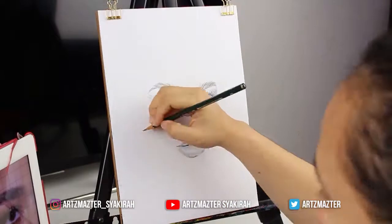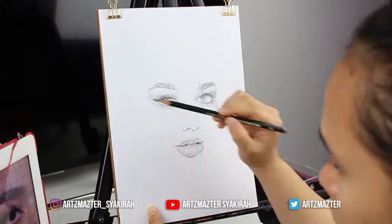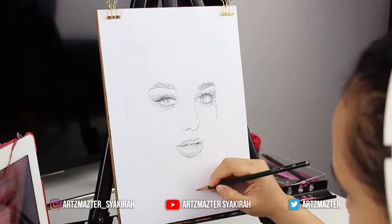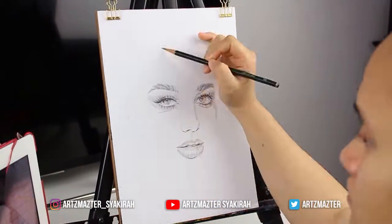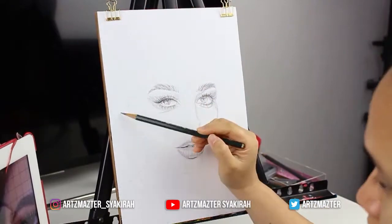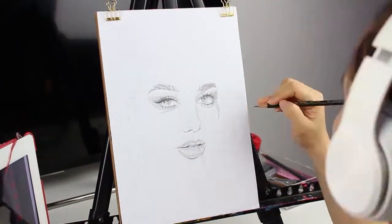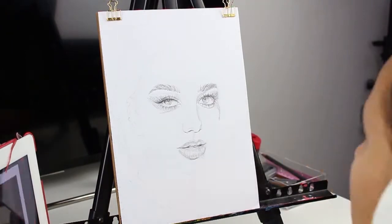Drawing on an easel was quite hard and exhausting at first, but now I'm getting used to it. This is the second time I'm doing my pencil drawing on an easel. What I've learned is that my drawings are more precise — they don't get distorted compared to drawing flat on a table. It helped a lot. I do wish that one day I get to purchase an adjustable tabletop where I can adjust the angle to 45 degrees so I won't have to use an easel on my table anymore.